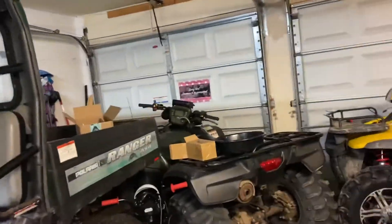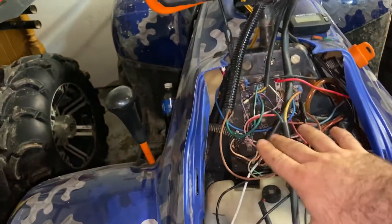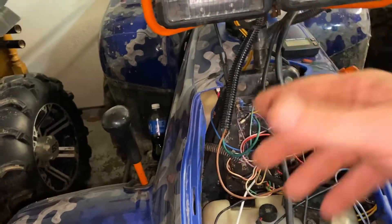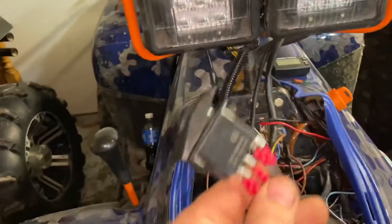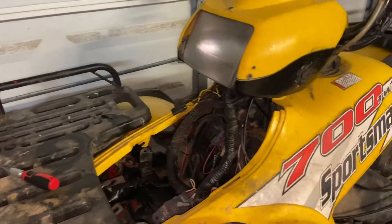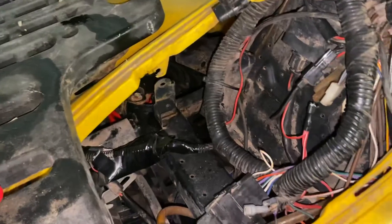Grab the switch - this does work; this is for the newer ones without the circuit board. I popped my hood off here. If you have the rat's nest with the circuit board, this also works - I'll post a video on how to do that end. You still hook the switch up the exact same way on this end; it just hooks up a little different on the vehicle side.